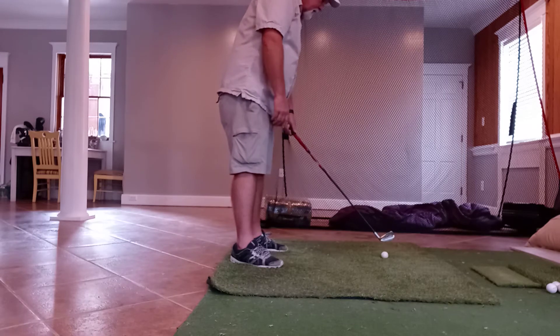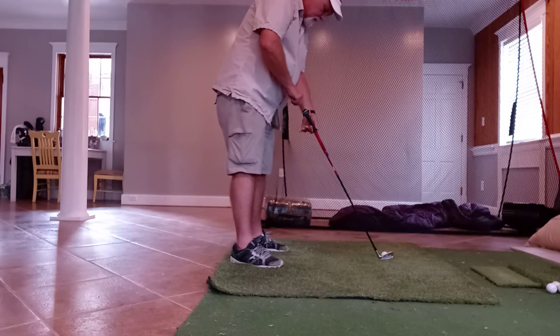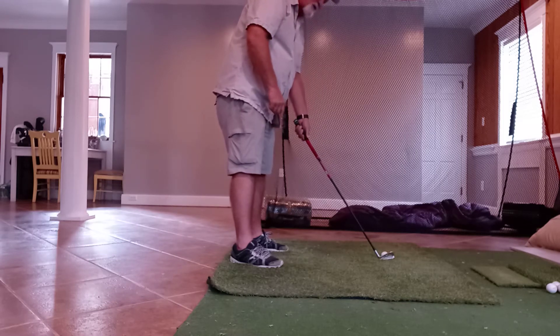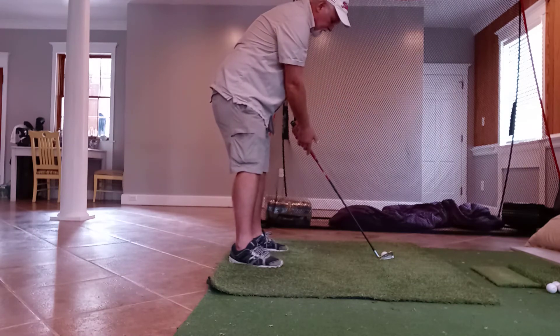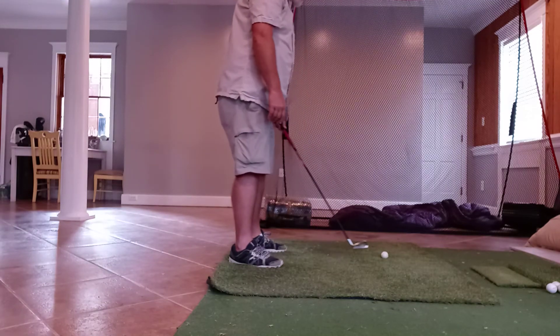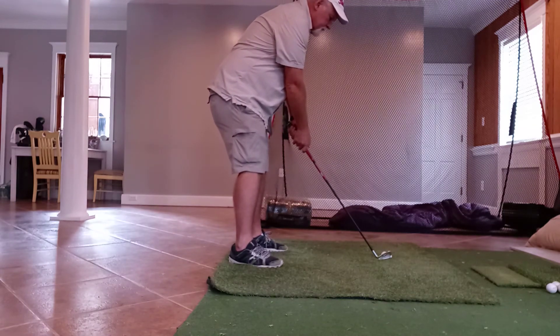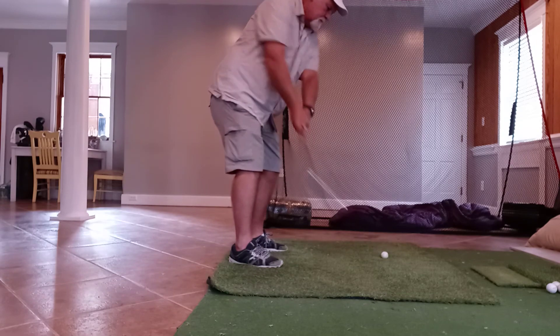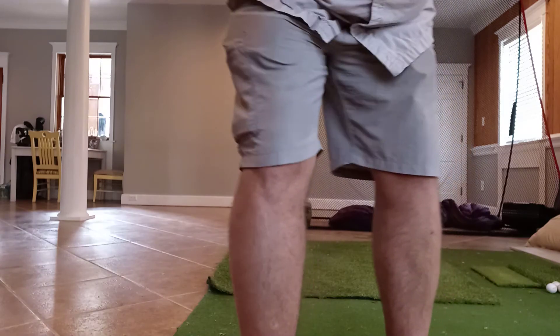So: left hand grip, club square, handle pointing towards your hip socket, bend over, take your left hand grip — there you are. Maintain your shoulder tilt, good contact almost every single time.